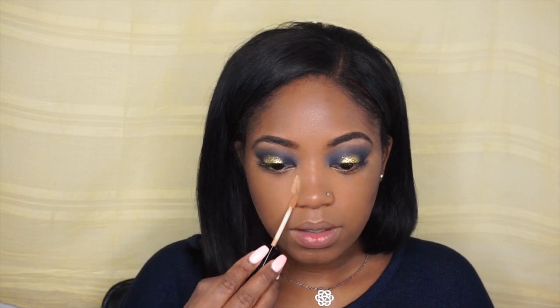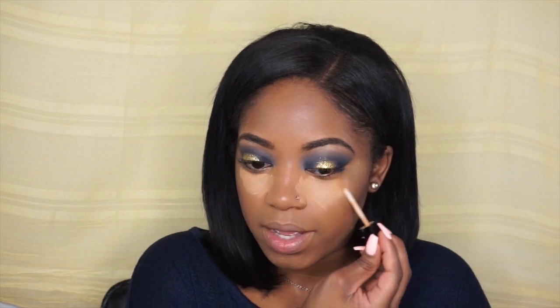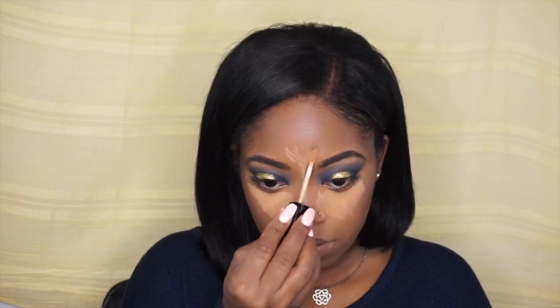To highlight my face, I'm taking Wet n Wild Concealer in Medium Leap Tan, and I'm going to take that on the sides of my nose, under my eyes, my cupid's bow, a little bit on my forehead, and my chin. Then I'm just going to spray my Mario Badescu spray and work that in.